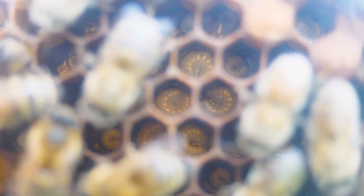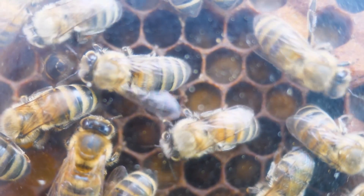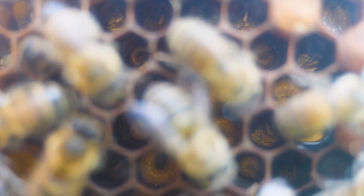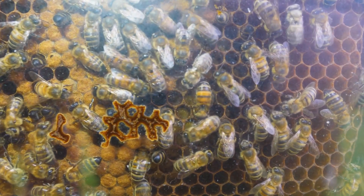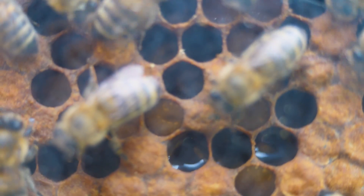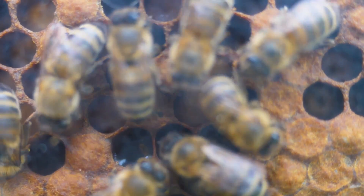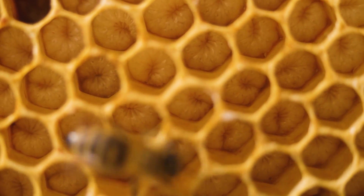Bees feed with milk not only the queen, but also the larvae which come out of the egg in three days. Here you can see larvae of different sizes in the comb — they simply have different ages. A larva grows for six days, and during this time it increases in size more than 500 times. After six days, the dormant stage begins: worker bees build a wax cover over the cell and the larva turns into a cocoon. After 12 days, it will turn into a bee.